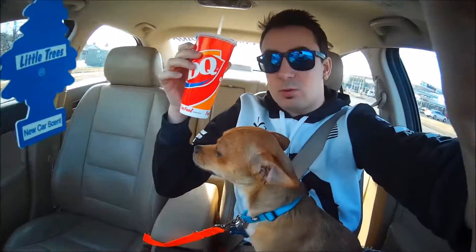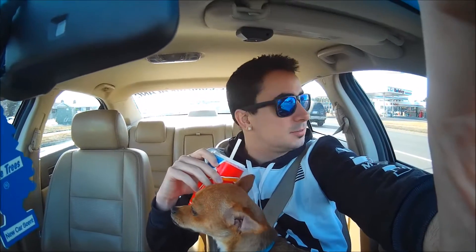Scrappy Do and I just hit the Dairy Queen — he's a big fan of the footlong. He got a little bite of the hot dog and things are going good.